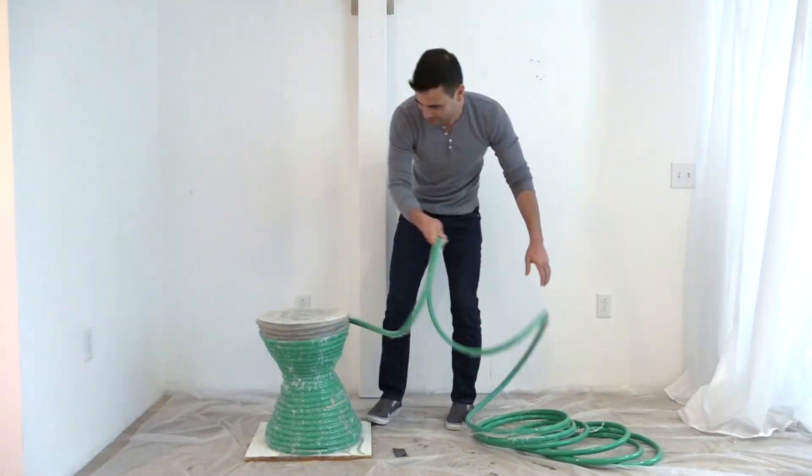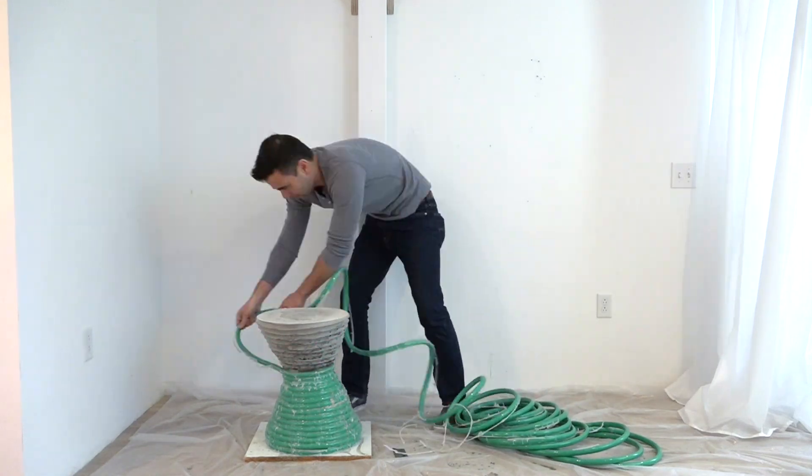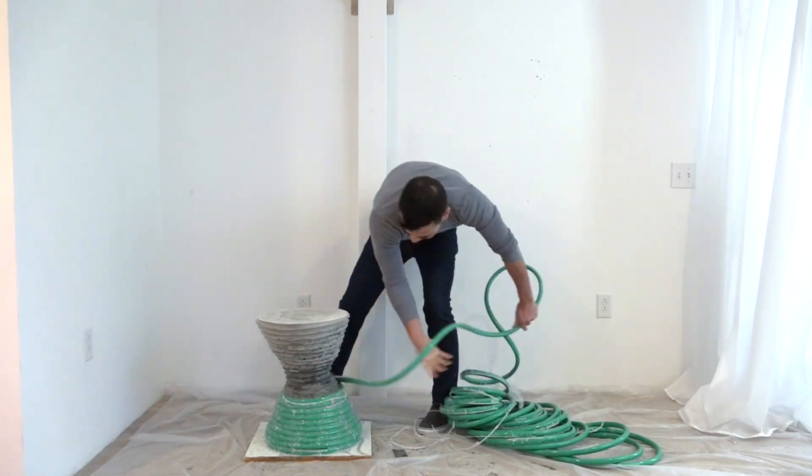After letting the concrete cure for three days, I just peeled the hose right off. The hot glue came off the hose nice and easy.